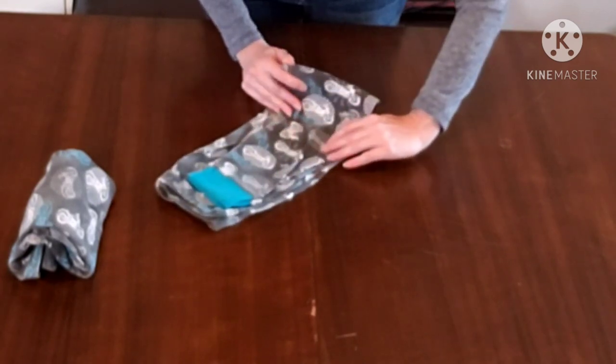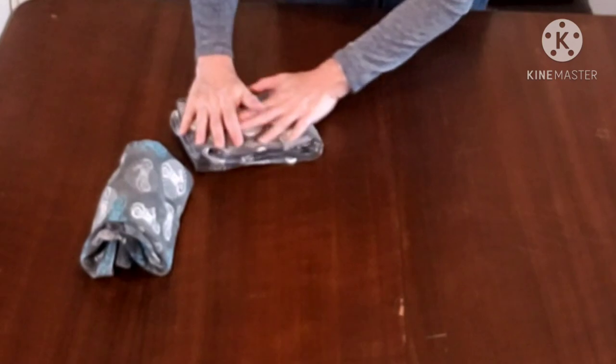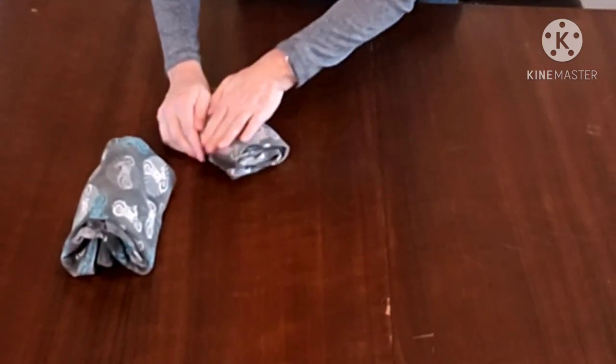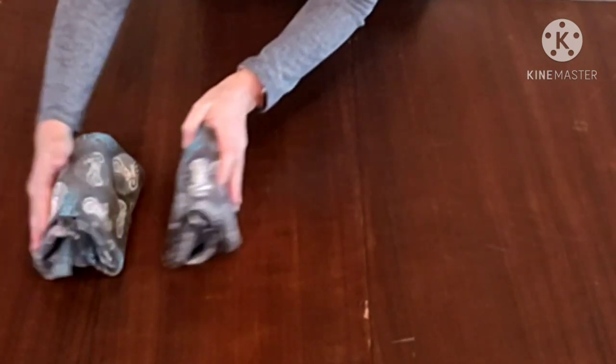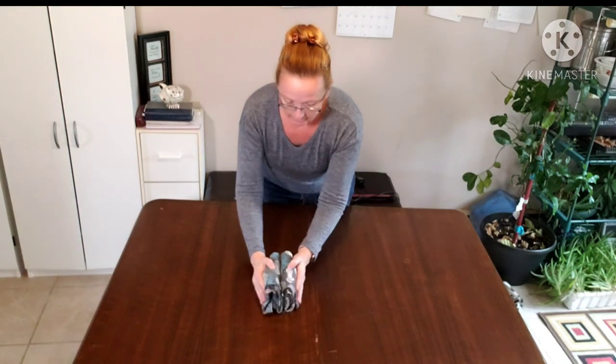Then we're going to fold probably in half, and then half again. The smaller the item, the fewer folds you're probably going to be able to do. But here you now have a top and a bottom that fit nicely into a drawer, on a shelf, or in a storage container.